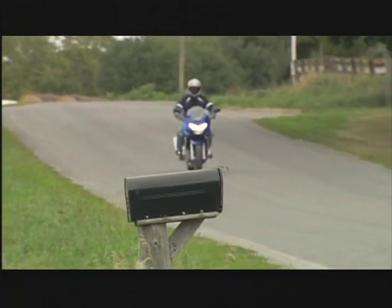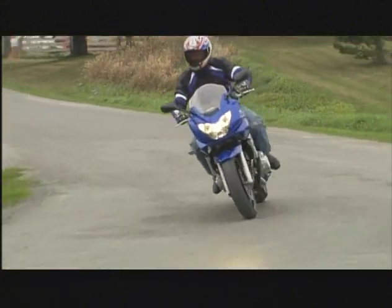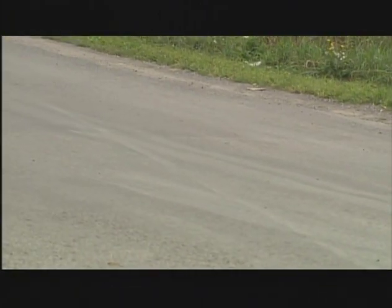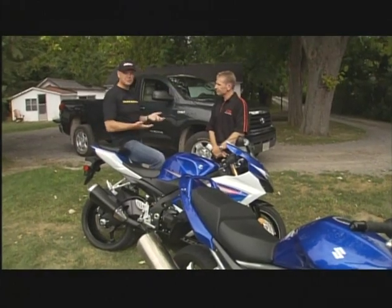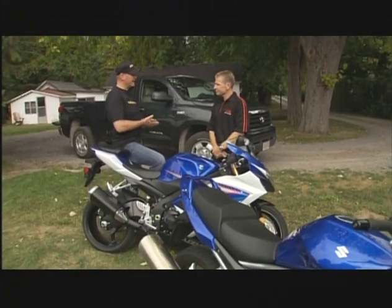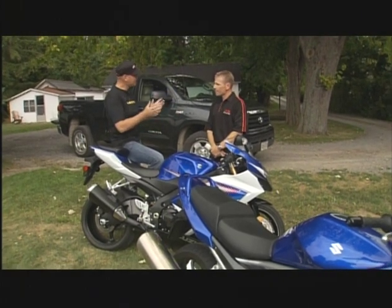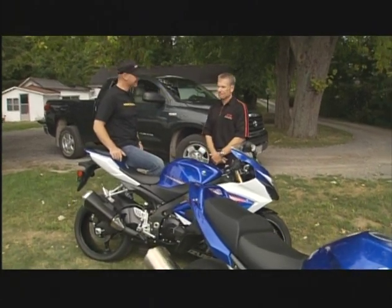Another good one I look for is skid marks on the road, believe it or not. Try to learn from other people's mistakes instead of your own. So basically, when it comes to cornering on the street with no signs up ahead, scan the horizon, keep your eyes moving, and do a little detective work. It's going to pay off for you in the end. Great advice.